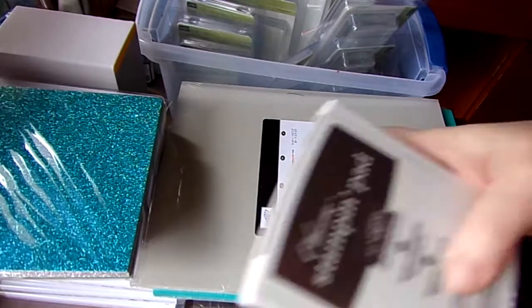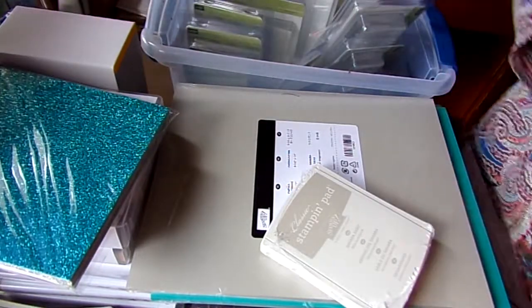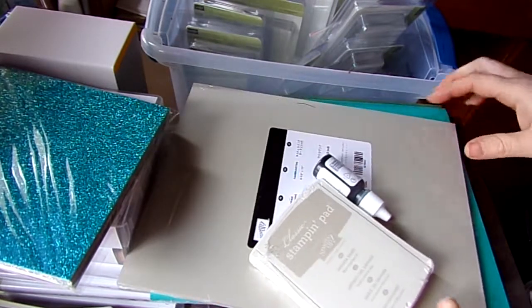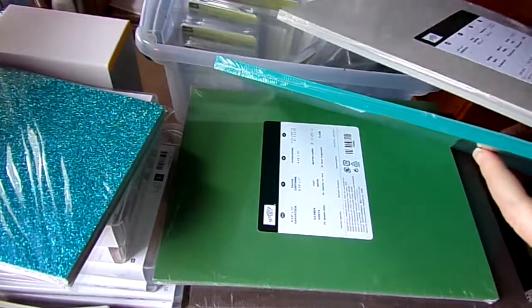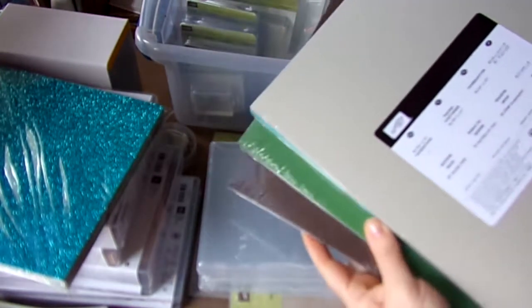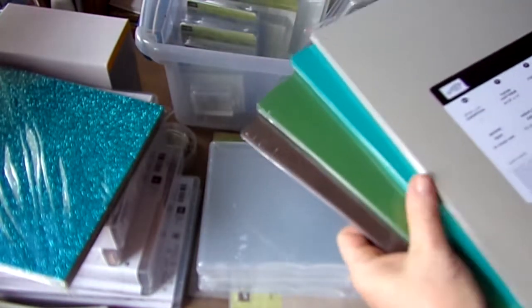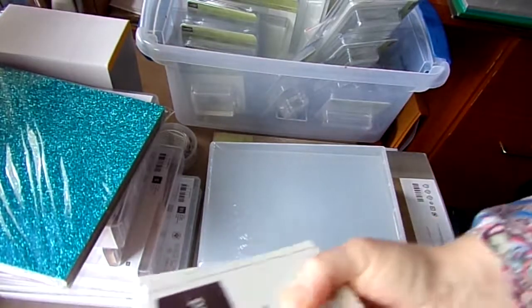When I get ink, I get the paper and the refill so that I have all of them at the same time — that way I'm matching. I got Sahara Sand, Bermuda Bay, Garden Green, and Early Espresso. I think these look good together and these two look good together, so that's going to open up some card ideas that I have. And I got the matching ink pads as well.